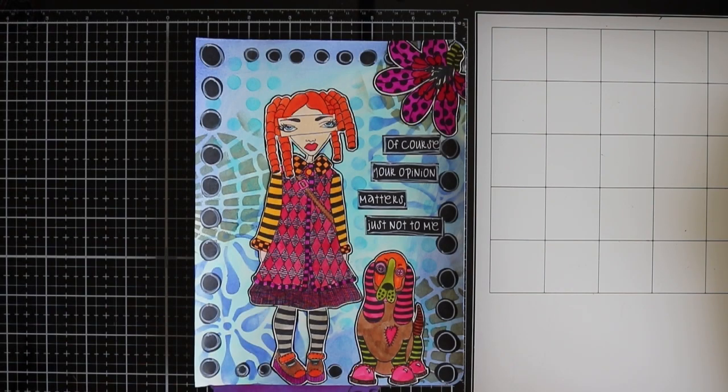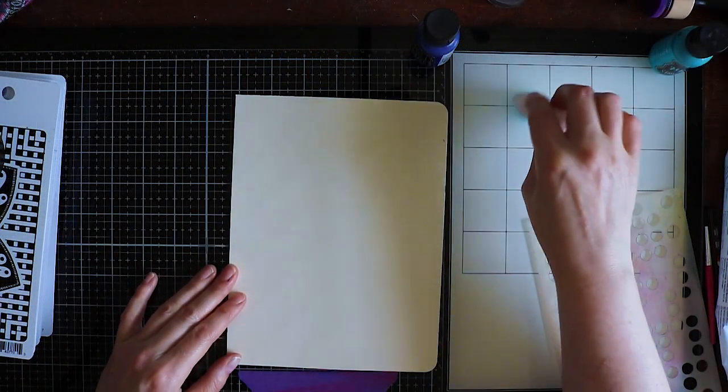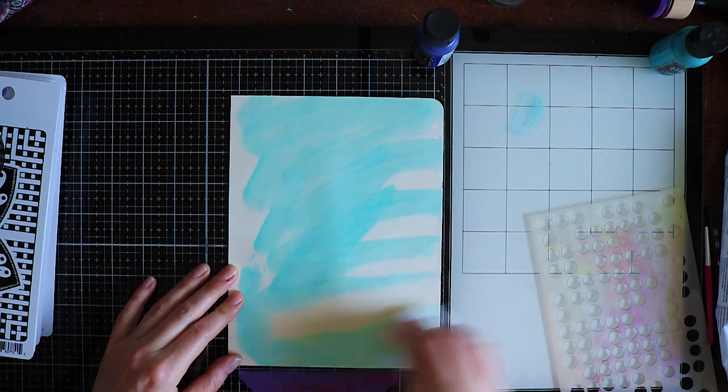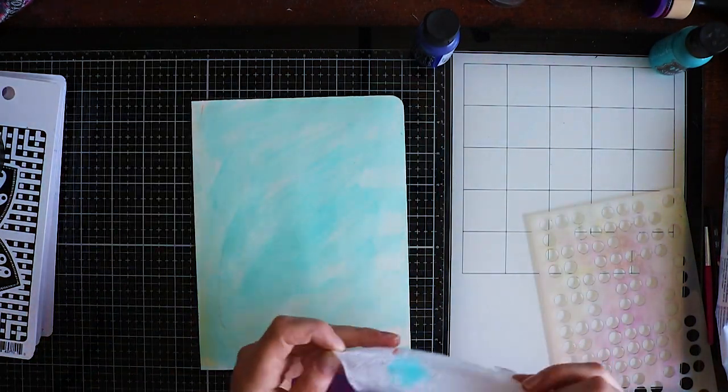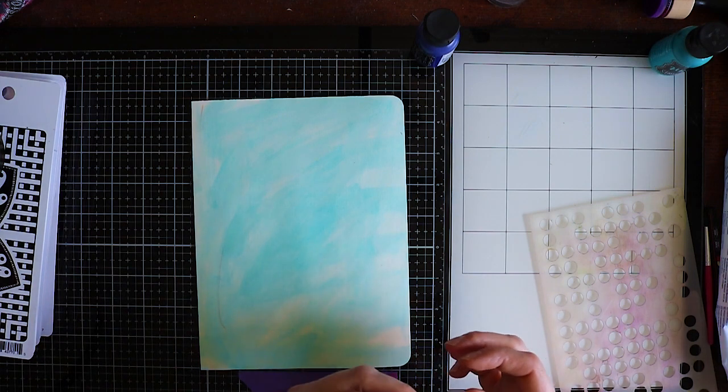Hello everybody and welcome back to my channel. For today I have something different in store and that is a Dylusions folio - this is part one and this is the first page of the folio. There will be more parts coming because if I put everything on YouTube at once it will take too much time and the video will be too long, so more videos will be coming of this project.